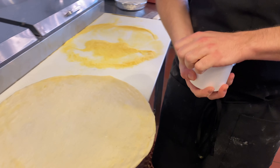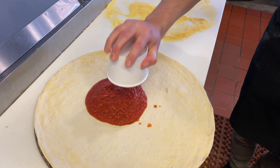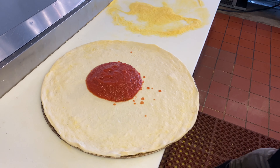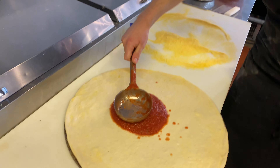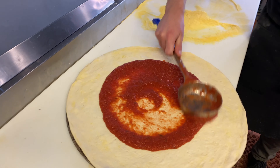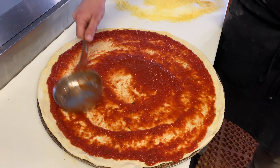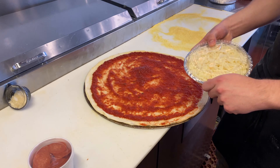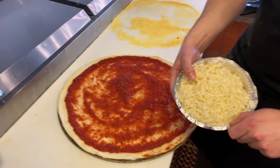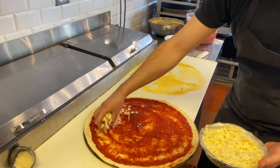Next, you're going to take the sauce — the marinara — and add it to the pizza. Take a ladle or a spoon and spread the sauce out nice and even. Then you're going to take the mozzarella. It's actually a mozzarella blend that we have — two different kinds of mozzarella. Add the cheese on as you see fit.